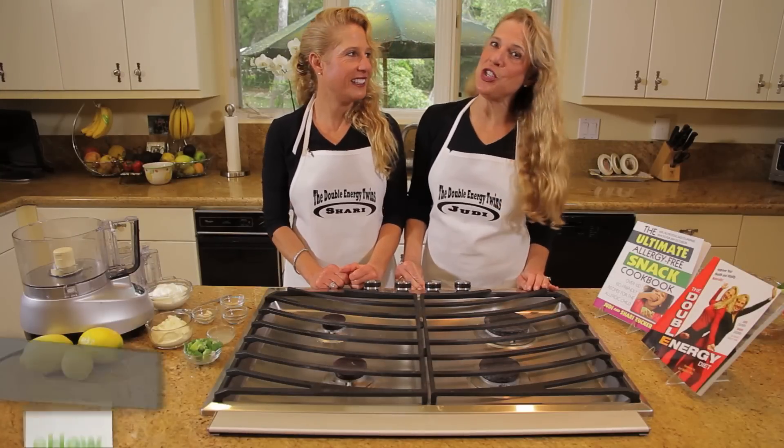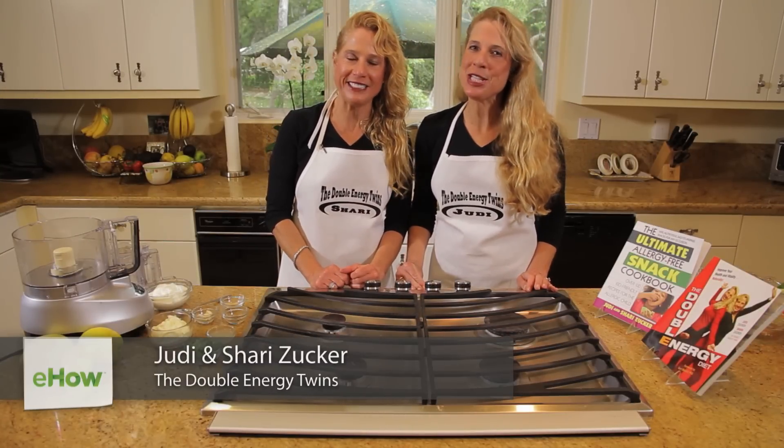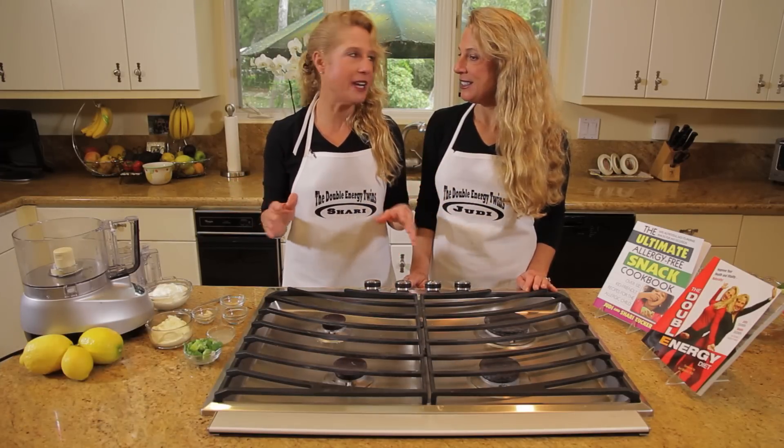Hi, we're the Double Energy Twins. I'm Judy, and I'm Shari. Welcome to the Twins Kitchen, where the food is twice as tasty and good for you too. Today we're going to be making sour cream veggie dip. This is so easy and we love easy.